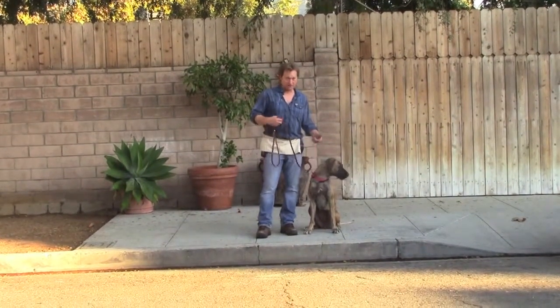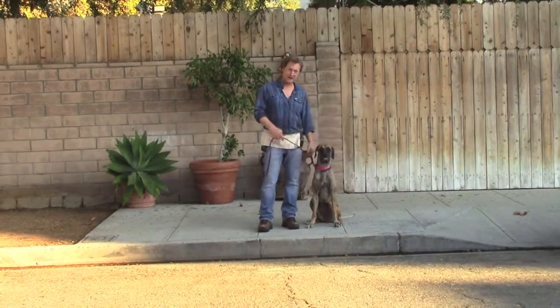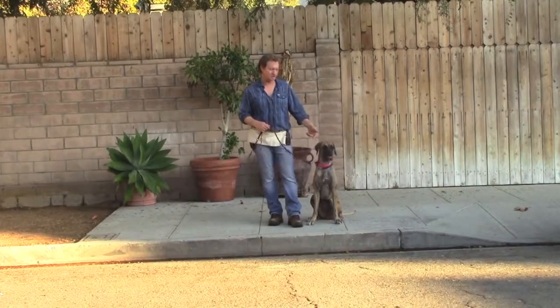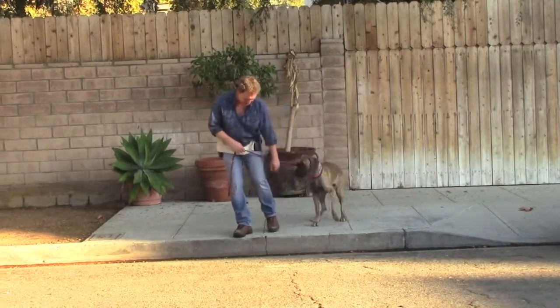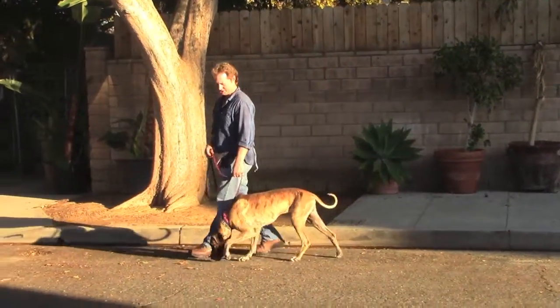If she wants to take the walk, we need to teach her self-control. At every boundary leading to the street, have her wait and be calm — like I've been doing the last three weeks she's been with me. Then you get to start the walk in a calm state like this. And I'm just going to show you some basic leash handling skills here.